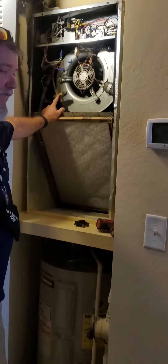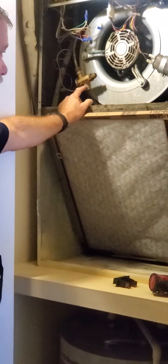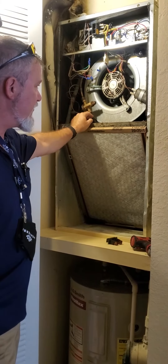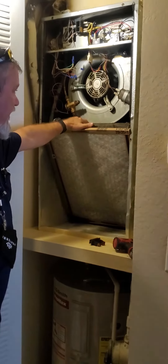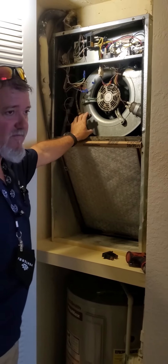This is the TXV valve. Usually a good sign when the system is actually running is it actually frosted over or frosted all the way back. When that happens, the TXV is bad.